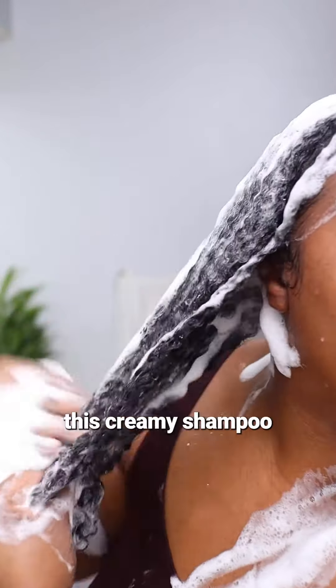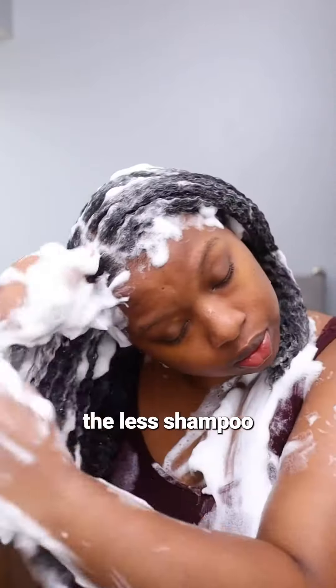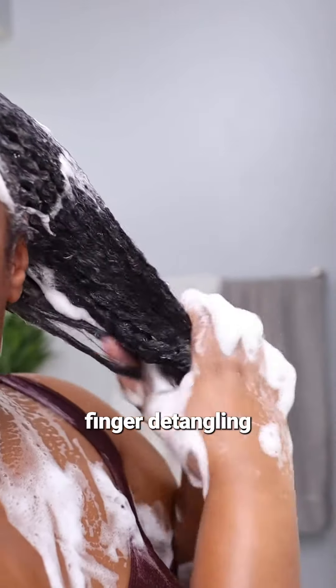The key to enjoying this creamy shampoo is water. The wetter your hair is, the easier it distributes, the less shampoo you need to use, and you even get some slip for some light finger detangling.